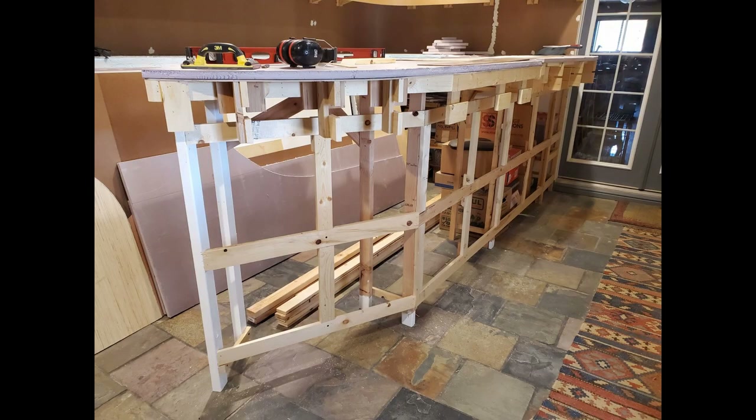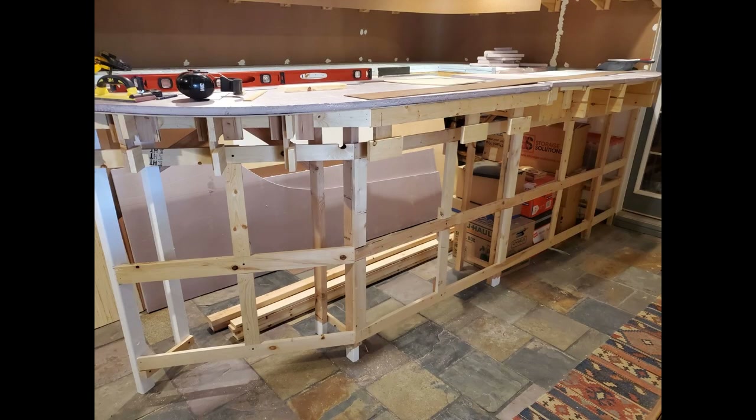I worked on the peninsula bench work a little bit more and installed framing to add those white sheets that I used in the small wall over by the air conditioner. This area is going to be all blanked off on the one side that's in the aisle way.